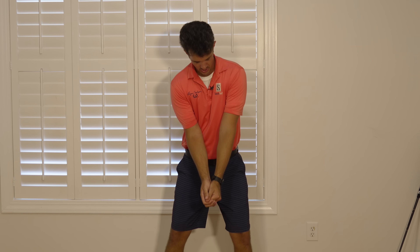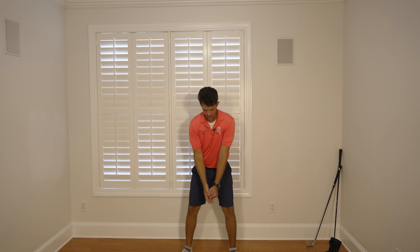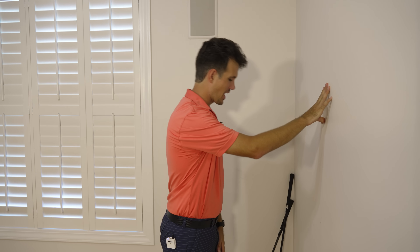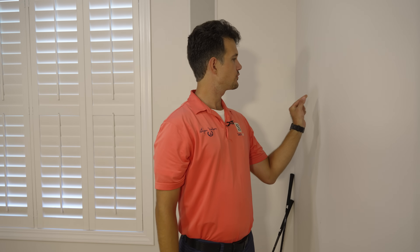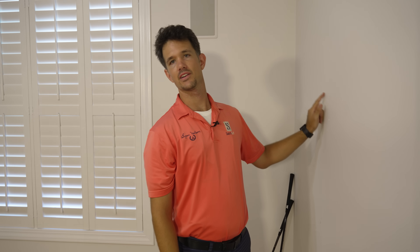So keeping our elbows together — which takes care of the left arm staying straight — I want us to keep our head in place throughout the swing. All you need for this is your head, a wall, and your elbows staying together. Set up with your head against the wall. When I make a swing, I don't want my head sliding on the wall. The first thing you'll feel if you have head movement is an urge to slide your head on the wall — creating friction, either up, down, or side to side.